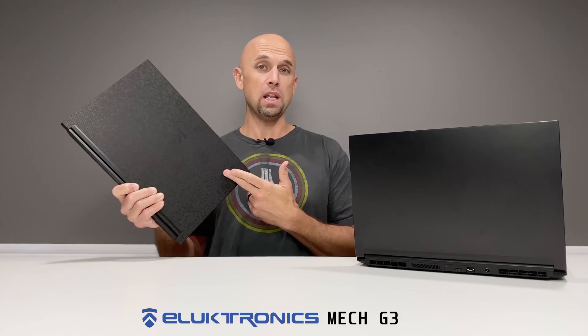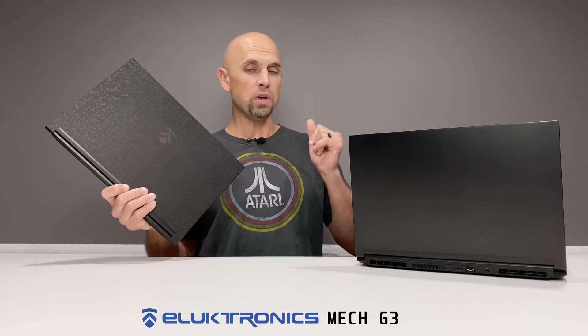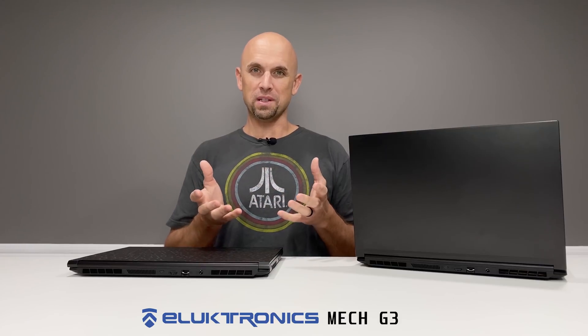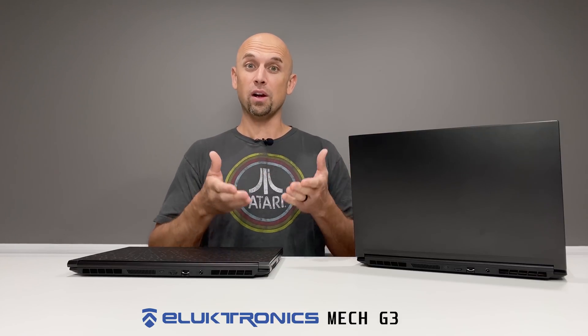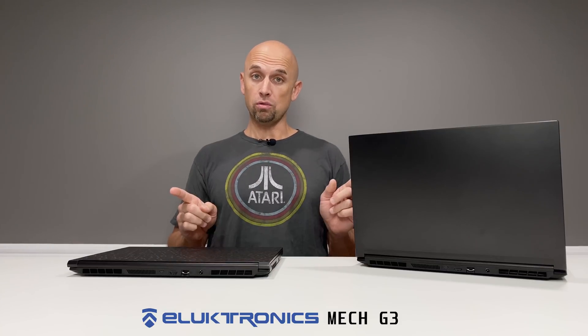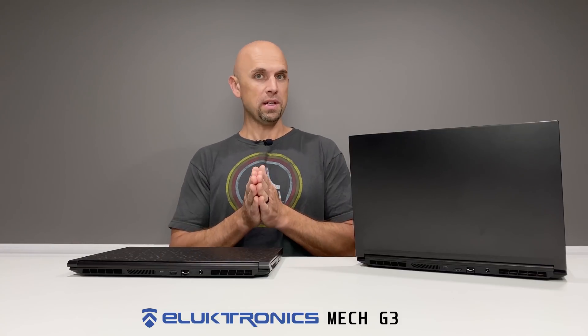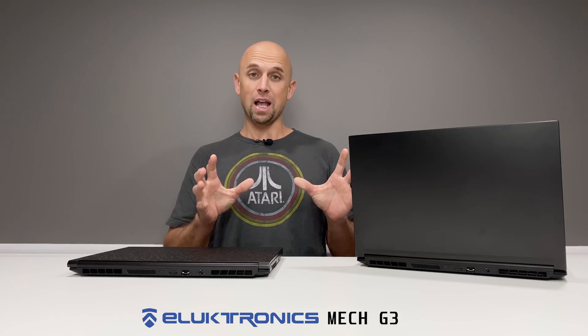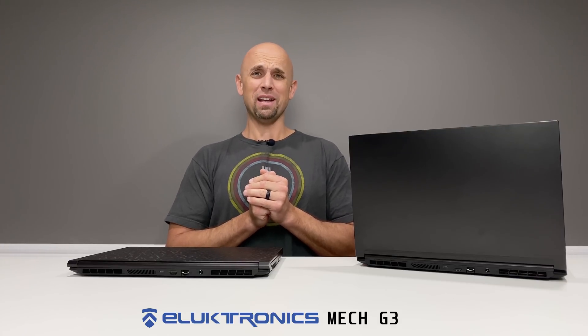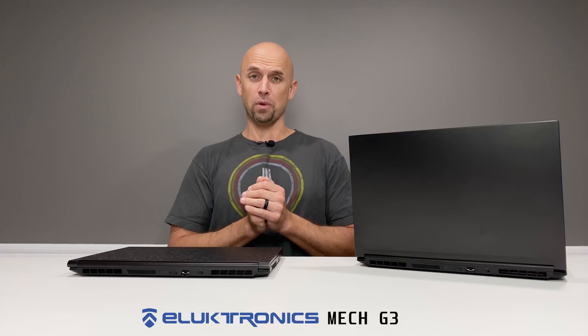It gets more challenging: this one has the 2070 Super Max P, and this one has the 2080 Super Max Q. On top of that, this model has liquid metal on the CPU so we can see what sort of differences there are, should you desire that upgrade for yourself. For a different perspective, check Owner DisOwn's channel — these laptops came from him and will get sent back to Electronics when I'm done. This is my attempt at reviewing two Electronics Mech G3s. Let's rock and roll.